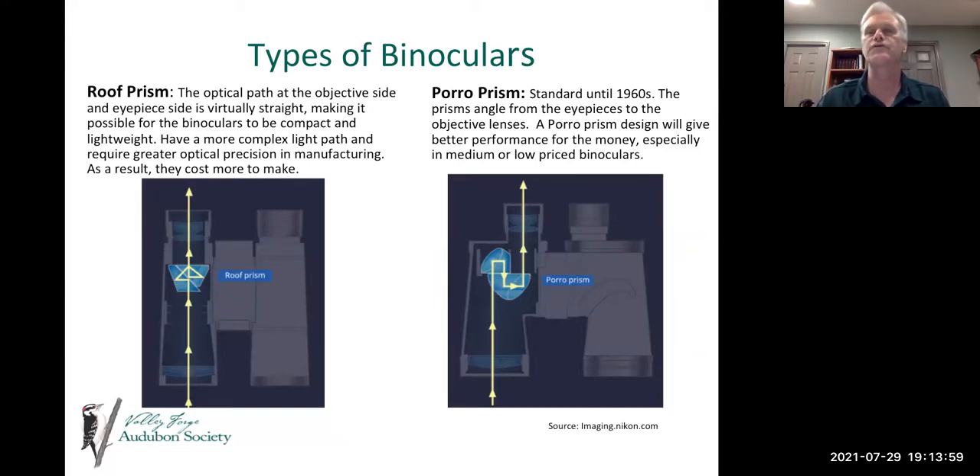The next type is the porro prism, which was the standard until the 1960s. You'll notice the objective lens — the lens facing the object — is wider, and the light travels through a series of prisms into your eyes. The porro prism design gives you better performance for the money, especially in medium or low-priced binoculars. We'll talk about one advantage I've found with a porro prism versus a roof prism in more detail.